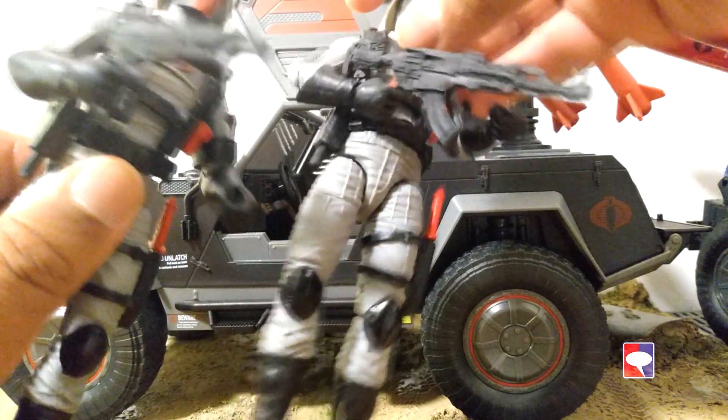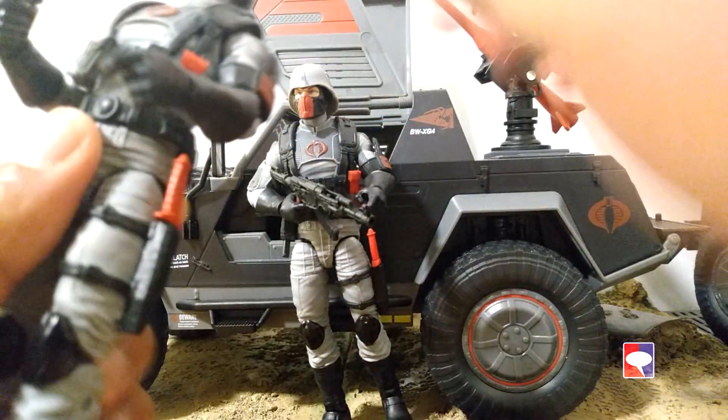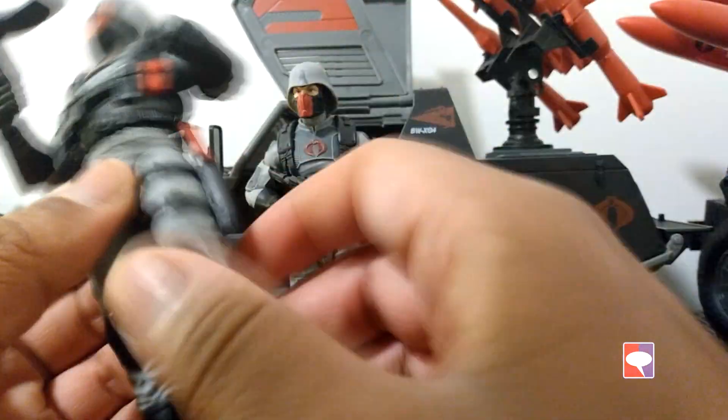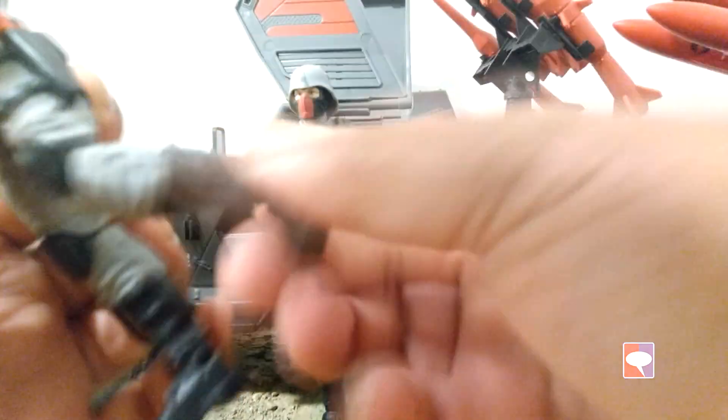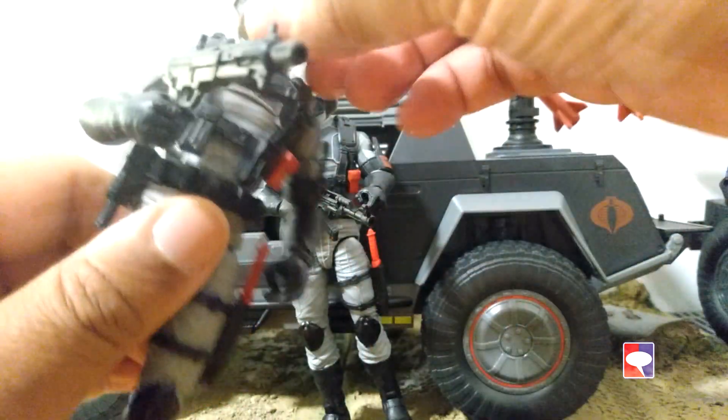For some figures it's going to be a bit more difficult to put them in the jeep as a side driver. I thought maybe the Baroness from the movie or the Fireteam's Techno Viper, but I don't think they're the right fit. I'm going to have to find better figures to put next to those guys as co-drivers — maybe the Fireteam officers would be a good fit.